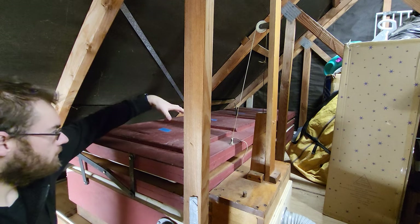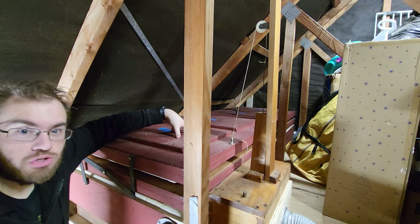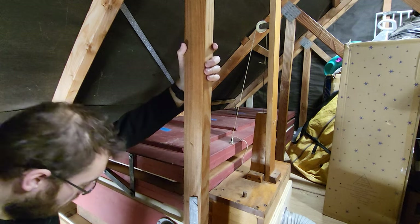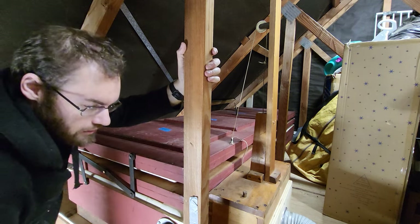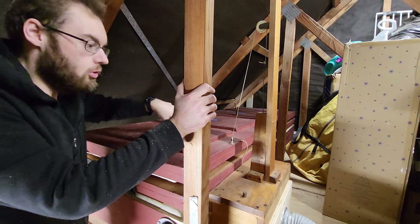These bellows have weights under here — these are boxes full of crushed concrete. This here is a governor that regulates the amount of air that comes in, so when the bellows are full of air, no more air can come in.